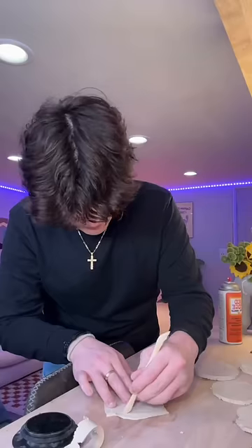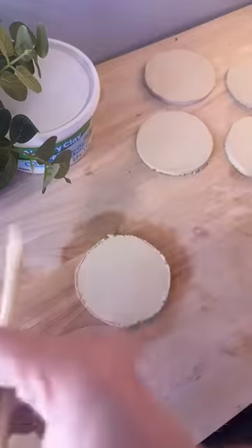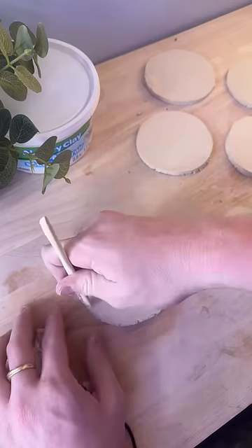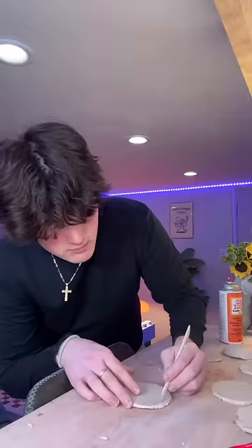So I'm cutting out eight circles, and then I'm actually also going to cut out one as a square because I want to make a slice of cheese. This one is gonna be the lettuce, so I'm just cutting out little curves into the circle. I feel like the easiest thing to make is gonna be the onion, so I'm starting out with that.